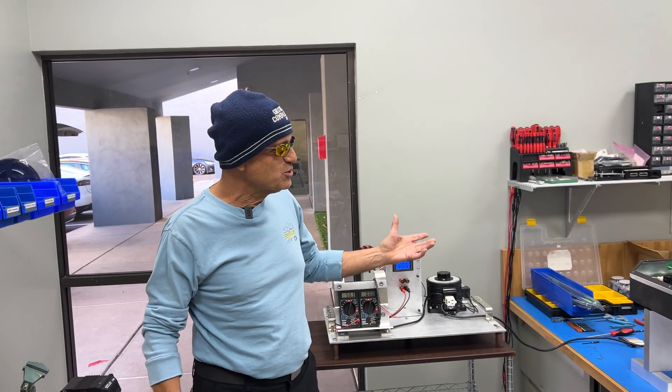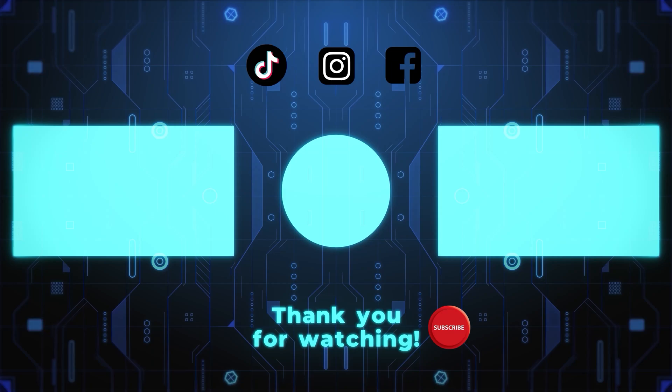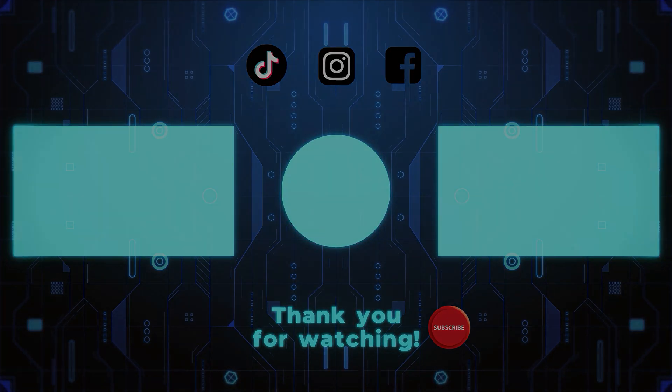Thank you for joining us for this technical portion of the How We Repair Early Tesla presentation. I'm Pete Gruber. Make sure to check us out on YouTube, Instagram, and TikTok. Thank you, see you!